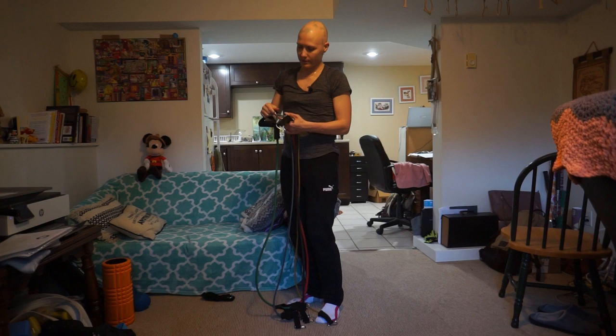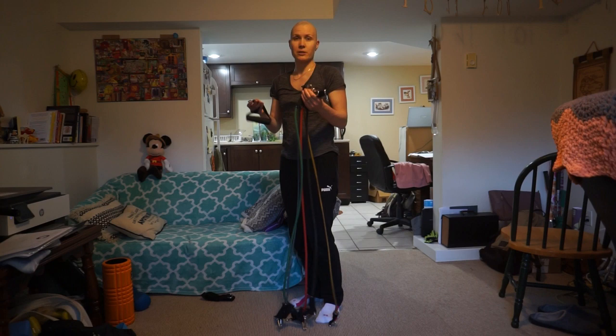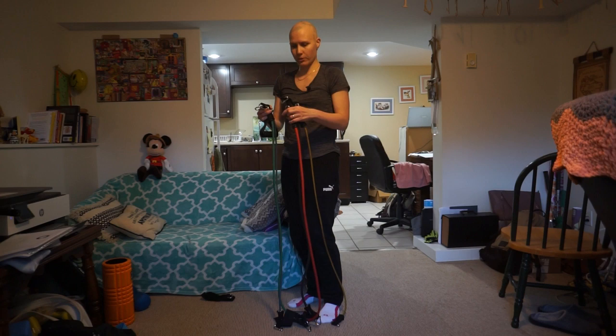I think it's a great option because many bands have non-detachable handles and you can't actually change the resistance so much. So this is a great characteristic to look for when you're searching for a band.